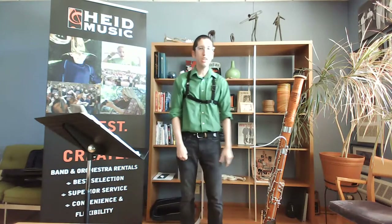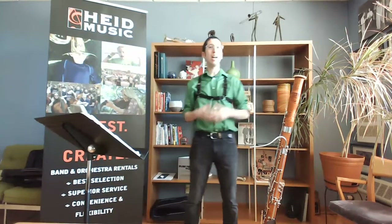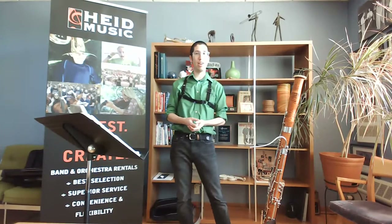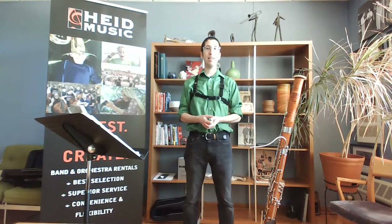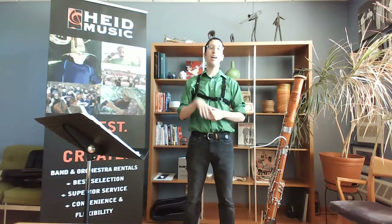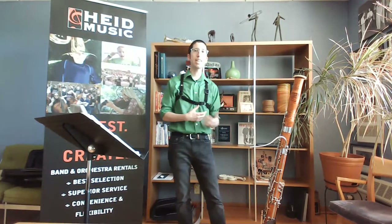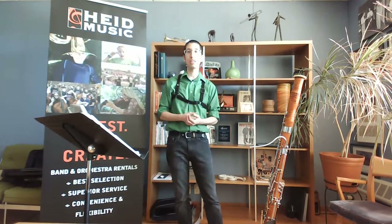The bassoon is one of those very unique instruments. A lot of us start on something different. I actually started on clarinet in fifth grade, then played some bass clarinet, and moved to bassoon in seventh grade. I also added saxophones in high school and eventually oboe too, so I play most of the woodwinds. Bassoon is always kind of that first love and it's what I studied in college for about eight years.